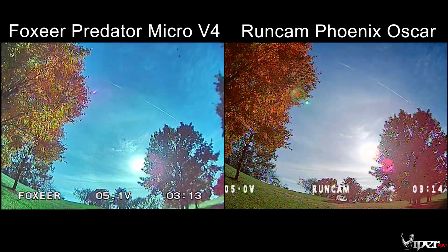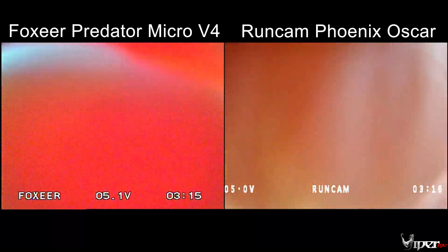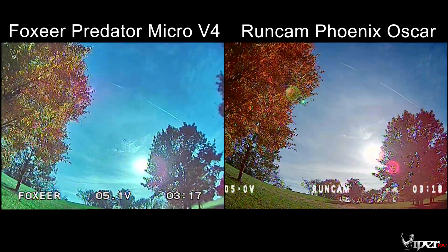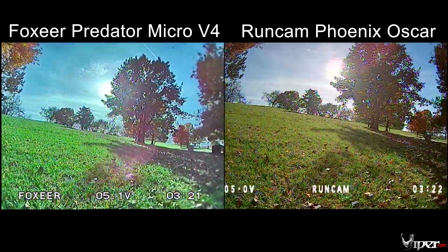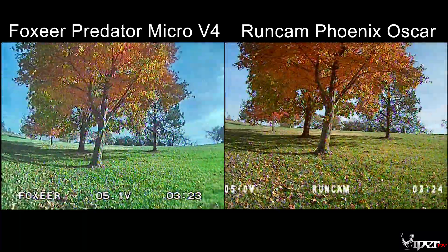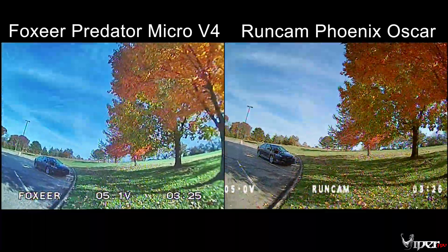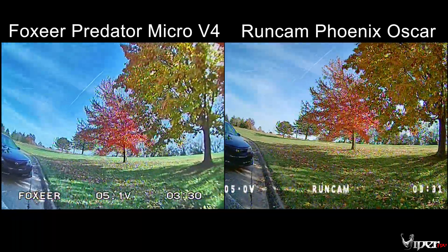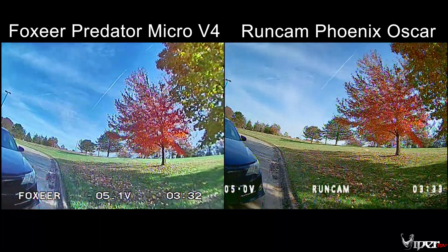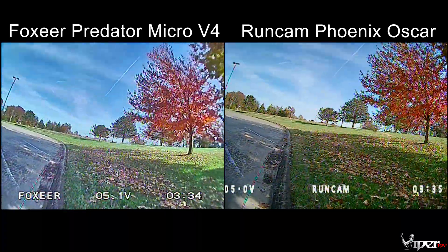As you can see, they both handle light transition really nicely going dark to light. I think the right one is a little slower — I'm just comparing them side by side. We also have some walking footage here so you can see how everything looks in the cameras.